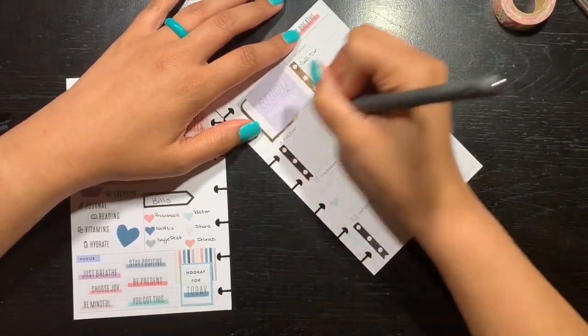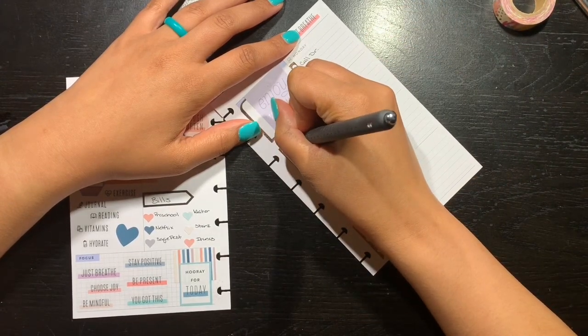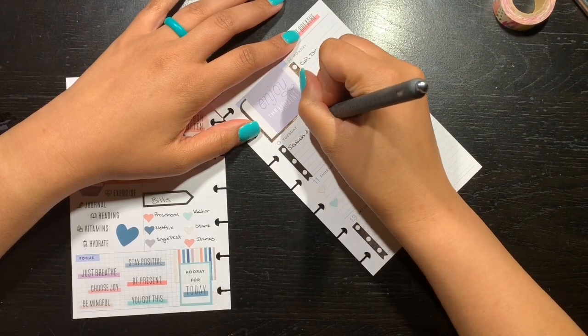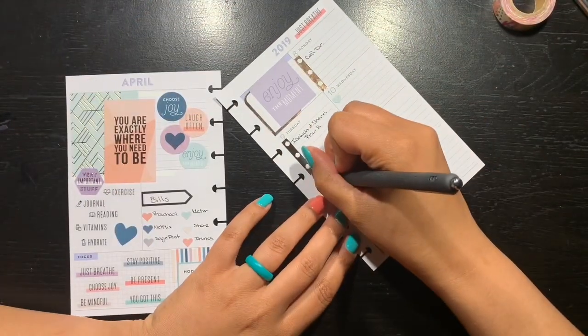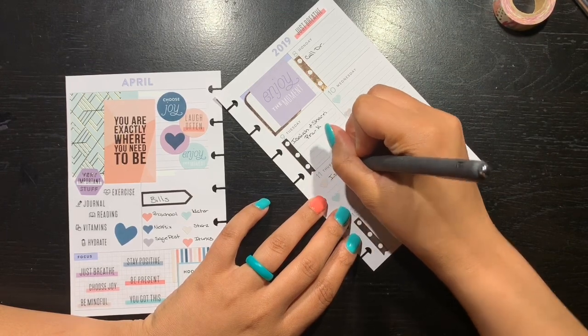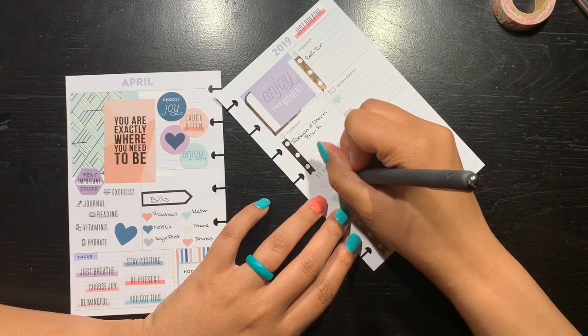On Tuesday they go to preschool, and I always put Isaiah and Shari — pre-K. That's also the same thing on Thursday: Isaiah and Shari, pre-K.